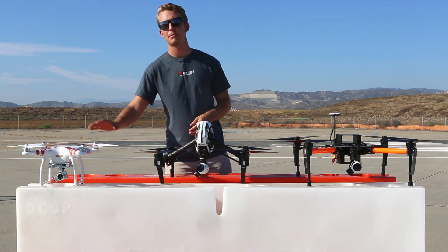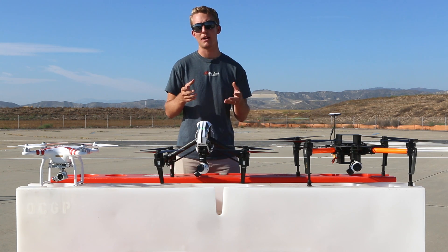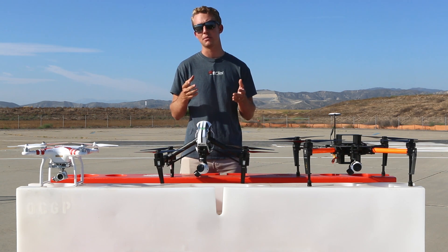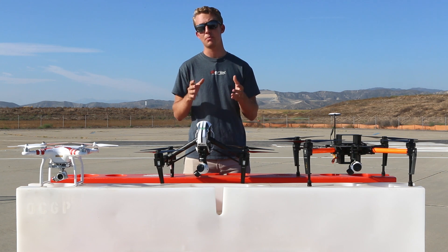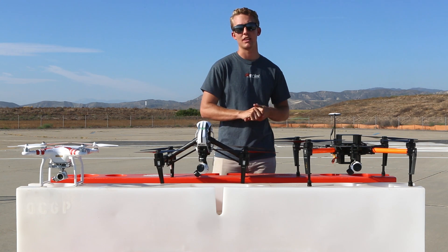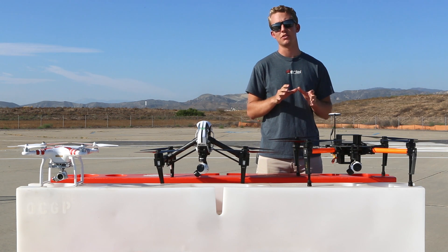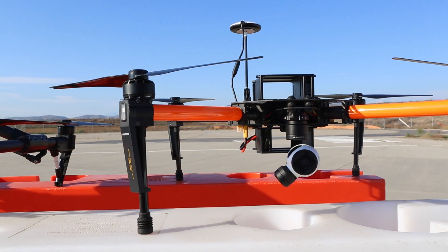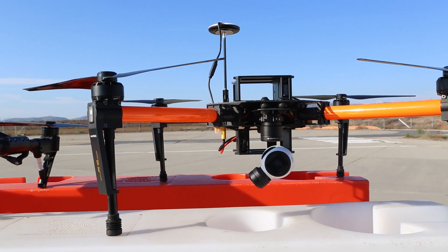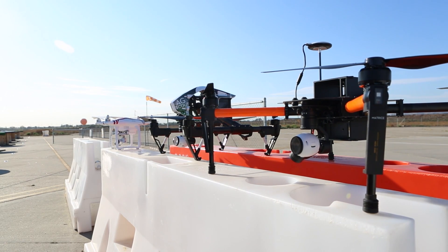In terms of flight time, the AgScout Basic will give you 15 to 20 minutes on a single battery, while the Pro will give you up to 15 minutes while it's mapping. The higher you fly, the more acreage you're going to be able to cover in a single flight; however, the quality of the image is going to be less detailed. If you're covering a lot of acreage, you're either going to need more batteries or want to upgrade to the AgScout Premium. The AgScout Premium is based on the Matrice 100 customizable platform and has all the same features as the Basic and Pro models. However, it has the ability for dual battery compartments that bump your flight time to 30 to 35 minutes, doubling the amount of acreage you can cover in a single flight.